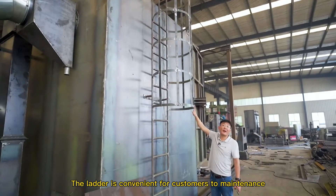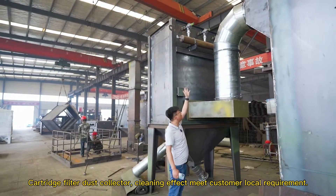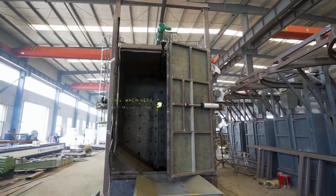The ladder is convenient for customers to perform maintenance. Cartridge filter dust collection — equipment showcase.